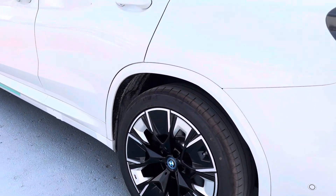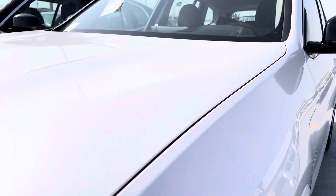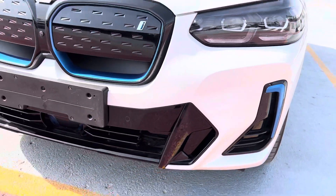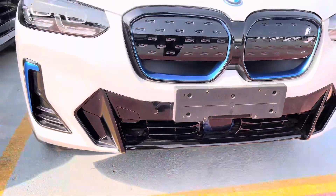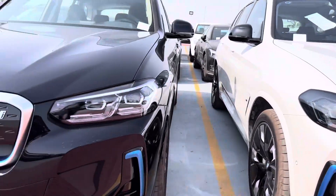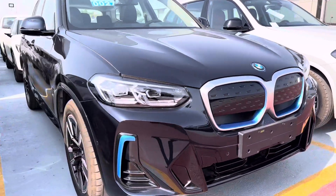Nice rims also. Five cameras. Look at this LED, and also a camera here. Radar sensor — everything included. This one is black color, like a black package.